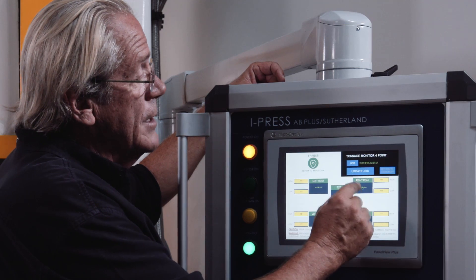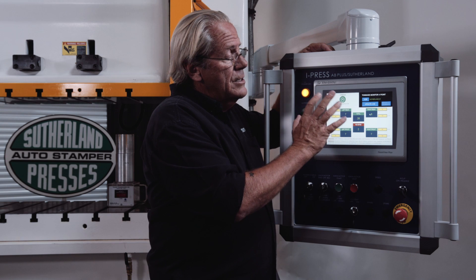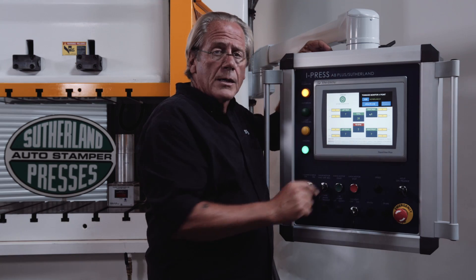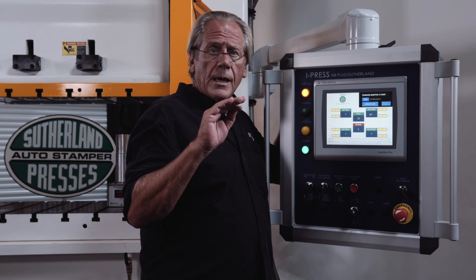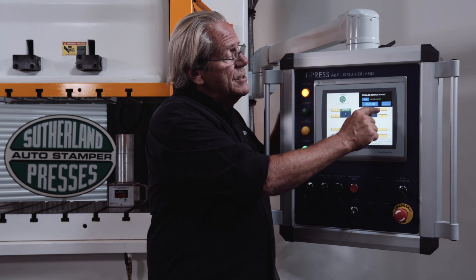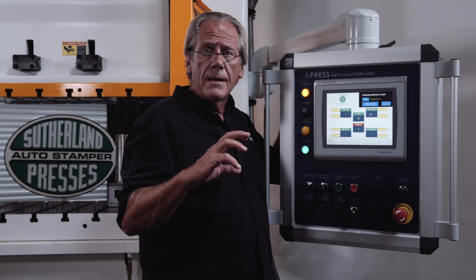This is a four-point press that we're showing you today. We also have them in two-point presses for smaller gap frame and single point straight sides. The tonnage monitor is set up based on each job, so you're getting a total tonnage reading, a reverse tonnage reading, left rear, left front, right front, right rear. In the yellow boxes, you're able to set the high and low limits. If a left rear corner is set for 20 tons and the low limit is 18 tons, if a punch breaks and the tonnage goes down, that's going to stop the press and give you a fault. Same for the high limits — if you went over and exceeded the set tonnage, it would stop the press, protecting the die from slug or scrap buildup.